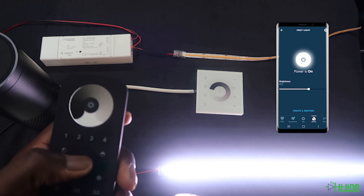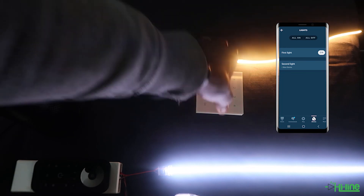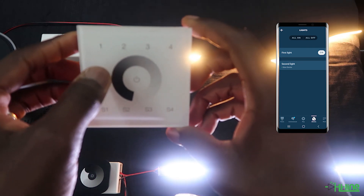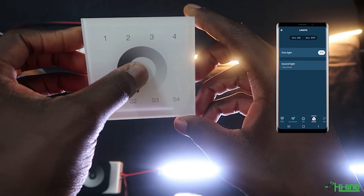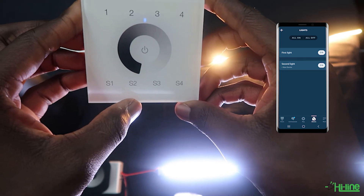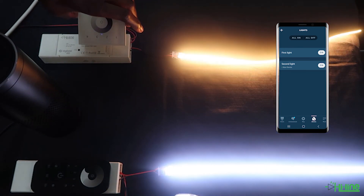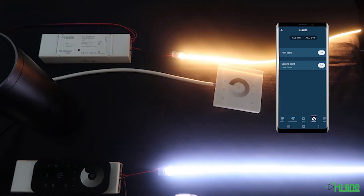We've powered back up the second LED controller to complete the step with the wall mount — this is the same procedure. Select your zone, for example zone 1, then press and hold onto the power button until the LED indicator flashes, then short press S2. Bring the wall mount close to the LED controller, and the LED light should flash twice to signify that the pairing has been completed. The setup for the second light has also been completed.